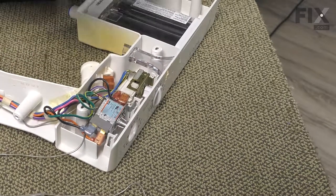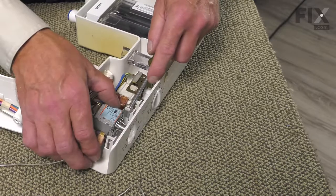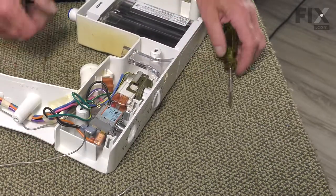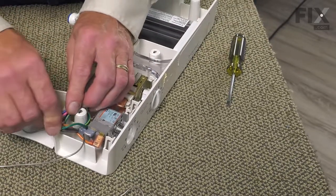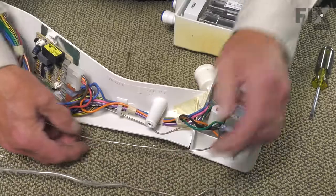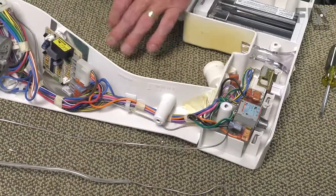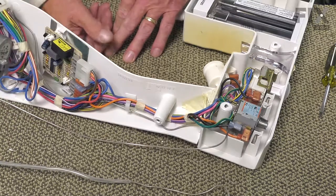Next, we'll pull that plastic tab just back enough to drop the opposite side in place and then allow it to latch over top of it. Make sure we tuck those wire harnesses out of the way. Very carefully, we will thread that capillary tube through the channel along the side of that housing, being very careful that we don't kink that tubing.